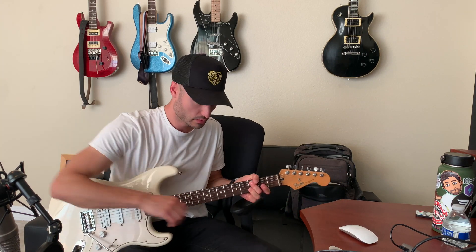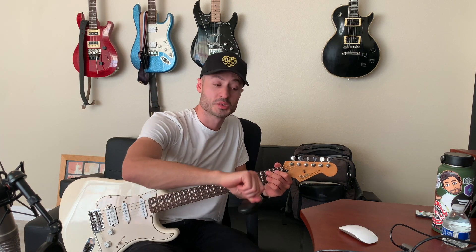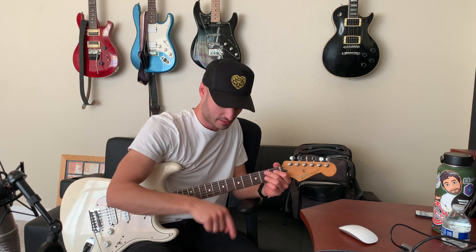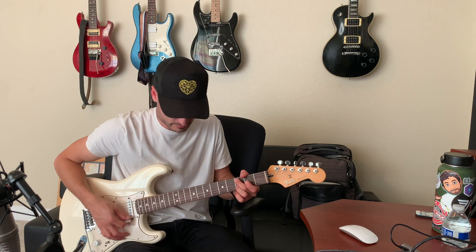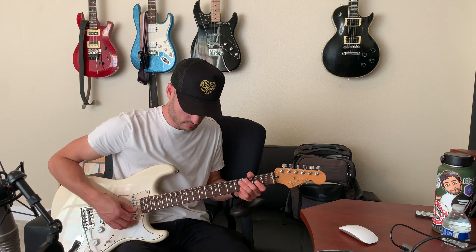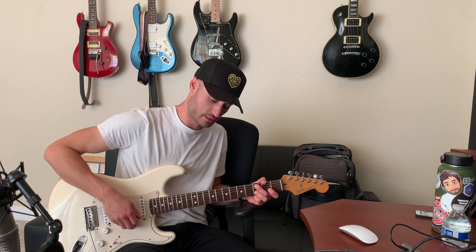I also have a volume pedal in the chain and I like to keep it preset at 75 percent. Make sure when you're setting this up you save — click save on the Helix or in Helix Edit. Keeping the volume pedal at 75 percent gives you headroom when you're live and want to push above the band for a solo. Just remember to bring it back down after the solo.